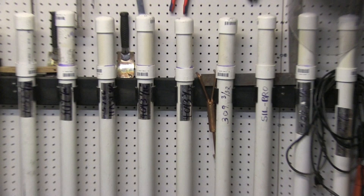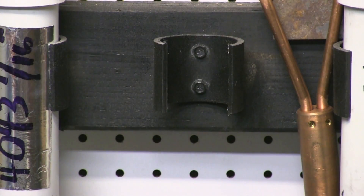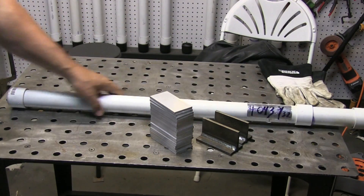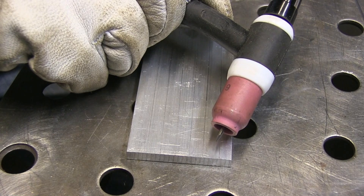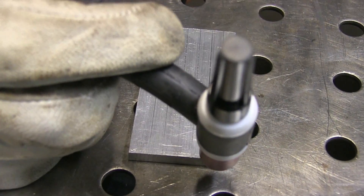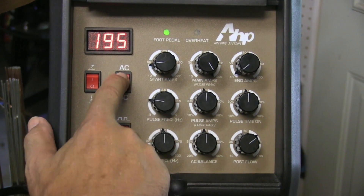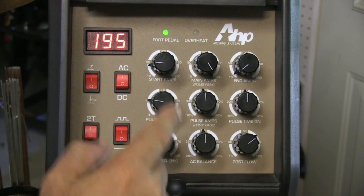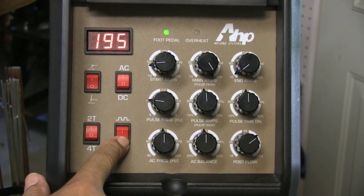I'm going to be using 4043 today. This is a rod rack I built a while back — 3/32 diameter, that's 2.4 millimeters. I'm going to be using a sharpened electrode and it's going to ball up differently according to what settings I use. I'm going to max out the machine and just use the foot pedal. AC, TIG, 2T setting — make sure the pulse is off.